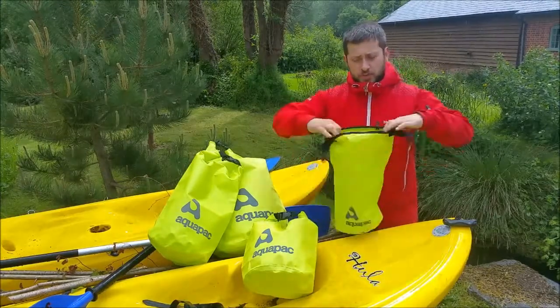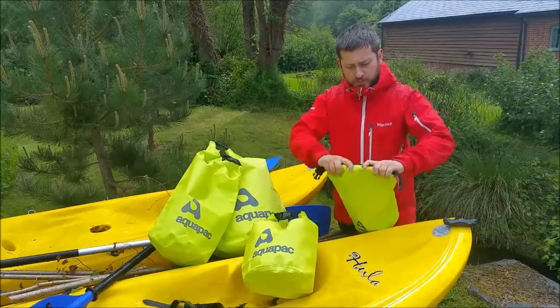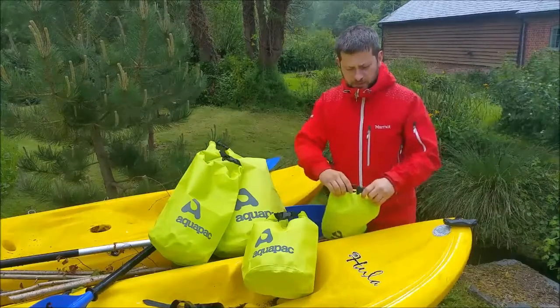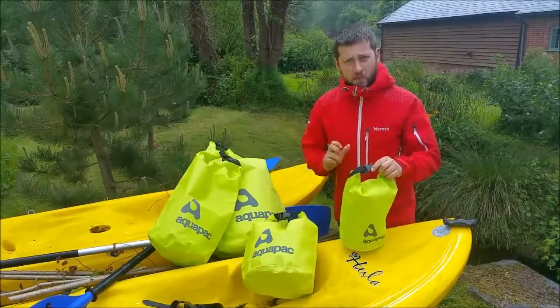They've got a reinforcer on the top so you get a nice positive roll when you seal it. One, two, three — bring that up to the top, and click, and that's now waterproof.